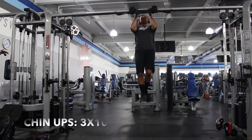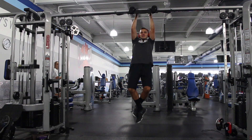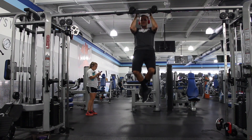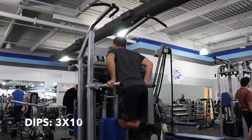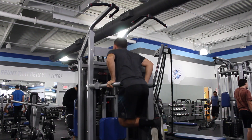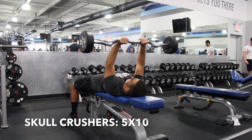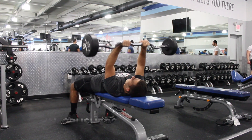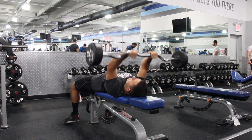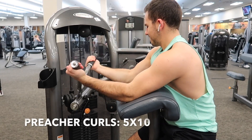Session two for arms starts with chin-ups: three sets of 10. Then dips — as before, if you can't do 10, do as many as you can and try to get more the next week. Skull crushers: bring it down all the way to your forehead without touching it — five sets of 10. Preacher curls: five sets of 10.